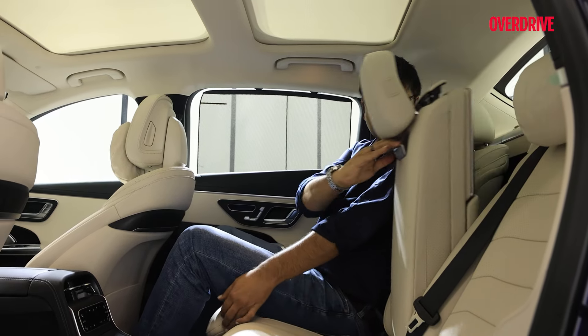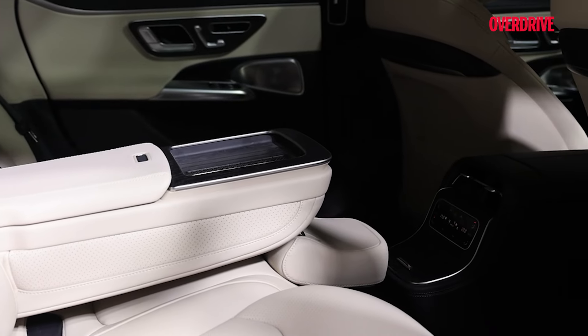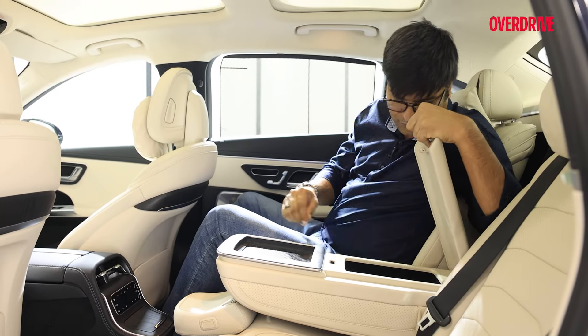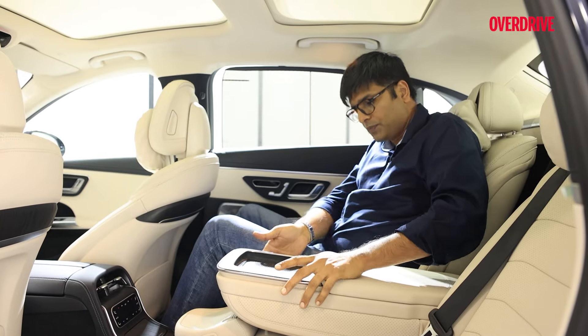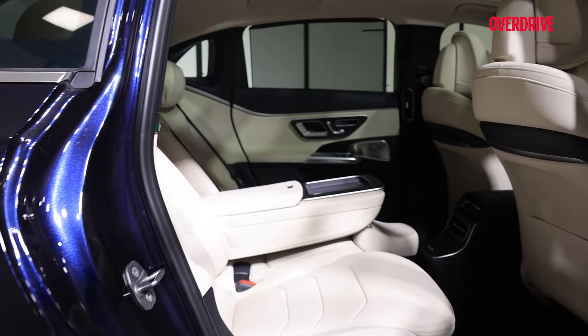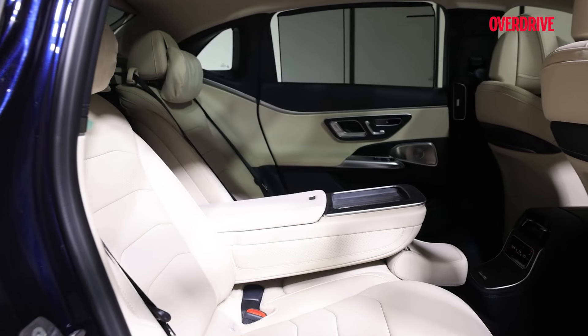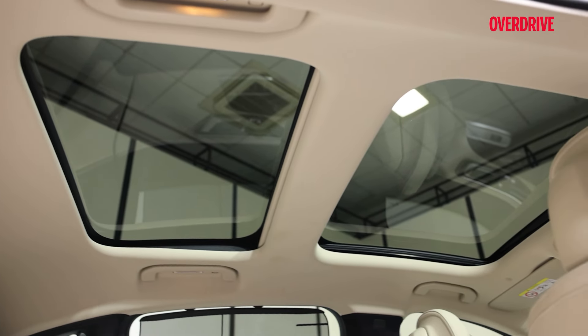Now the armrest. As I can see, this is a wireless charging pad — you can keep a phone over here. Then you have some additional space for another phone, and then you have two Type-C charging ports as well. Overall, the rear is spacious, comfortable, and for long drives, this looks like a really good package for customers looking for a premium experience.